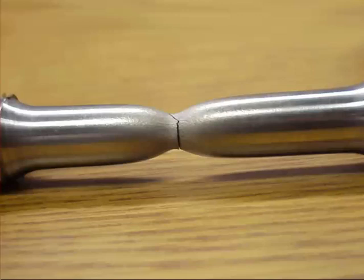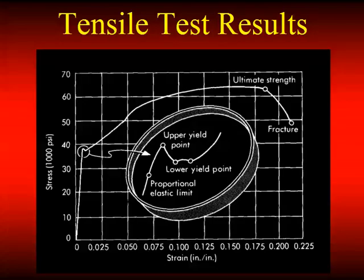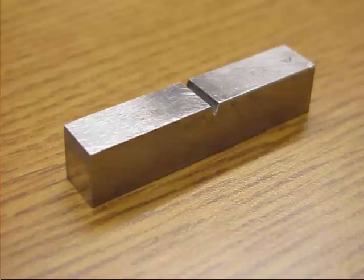That's a multiple-pass weld made in a groove weld configuration — 100% weld metal, basically no influence of the base metal on the strength of the deposit. We can get a stress-strain curve with yield and tensile from that. Another important test is the Charpy Impact Specimen — a tool to measure the resistance of a material to fracture. High toughness is good. We have a bar nominally 3/8 by 3/8 by 2-1/2 inches long with a very carefully applied notch.